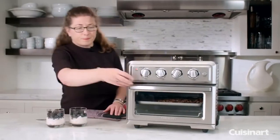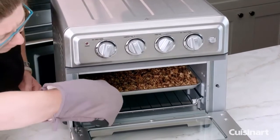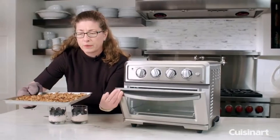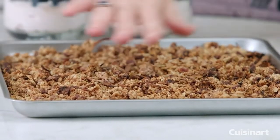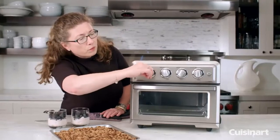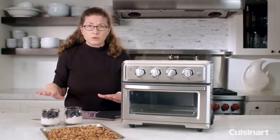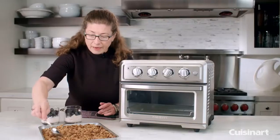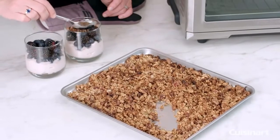Let's check on our granola. I want to mention that halfway through I actually toss the granola around so it evenly bakes. See how nice and crunchy and toasty brown it is. What I'm going to do now is just take a little bit of it and put it right on top of my parfait.